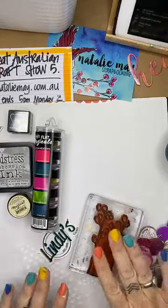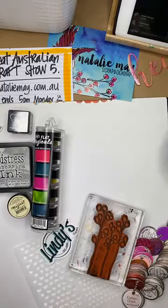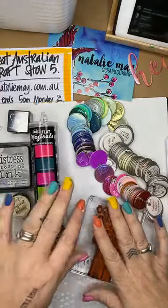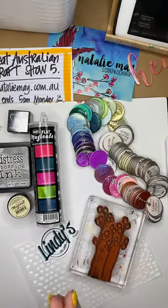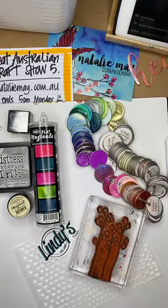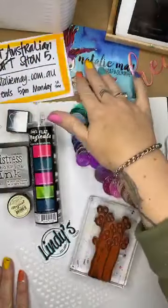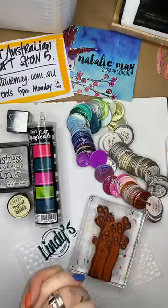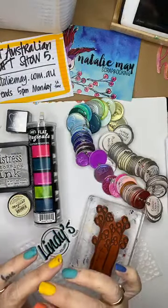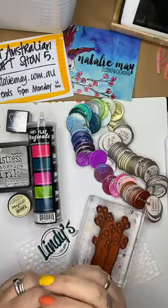I'm going to make a bit of a start because I want to cover lots and lots of things today - talk to you about Lindy's embossing powders, some magicals, and show you a few different tips and tricks. It's actually freaking cold - currently 11 degrees here in sunny Adelaide. The dogs are snuggled up inside so they're not annoying me, which is a bonus!